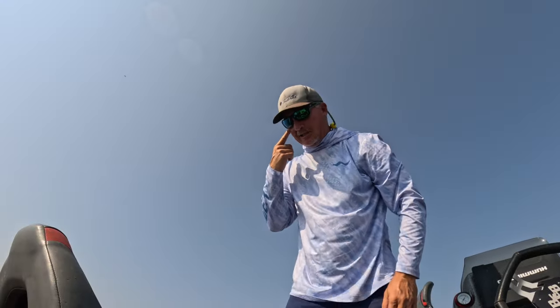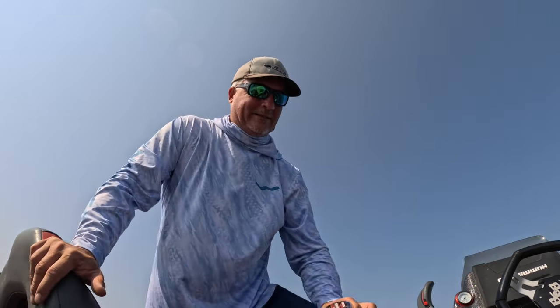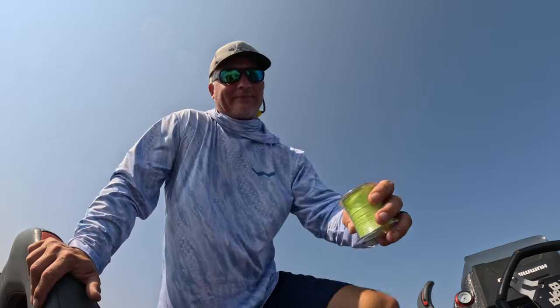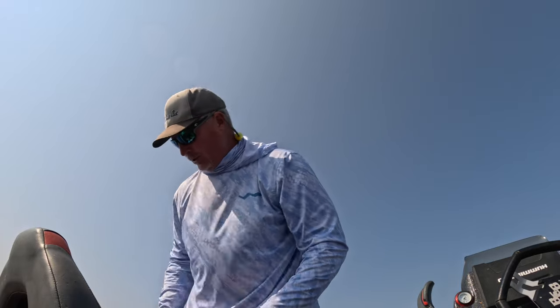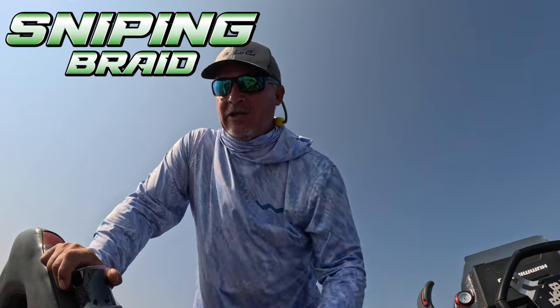I wanted to touch on just one thing. I do a lot of videos on TikTok - not work really, it's just fun social media stuff. I wanted to explain why I would use the black Asteroid, which I think is awesome, versus the Comet, which is what I'm using today.